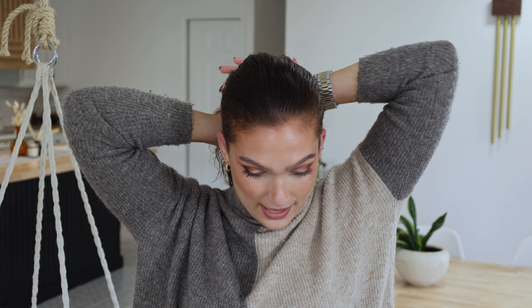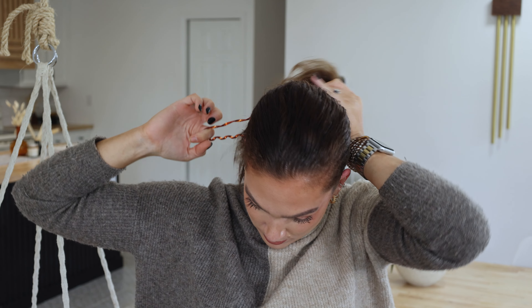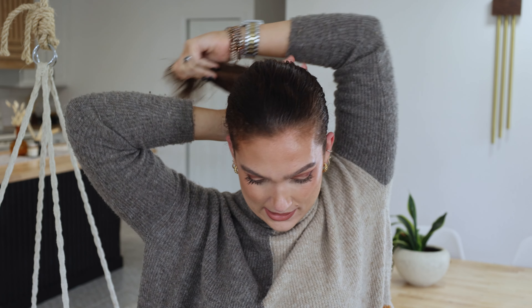I'm brushing everything back with my Denman brush. Be sure to brush even what's around the nape of your neck to get that nice and secured. Then, for an even tighter hold, tilt your head down and you'll be able to get a tighter grip for the elastic.